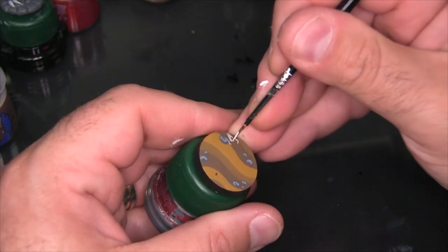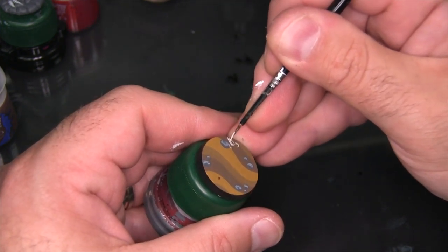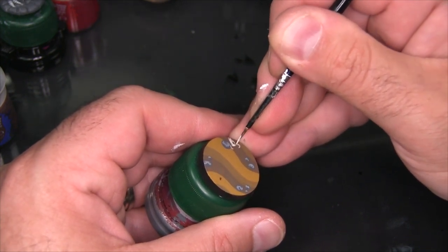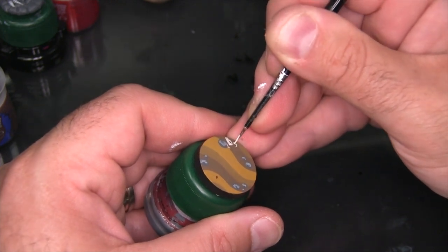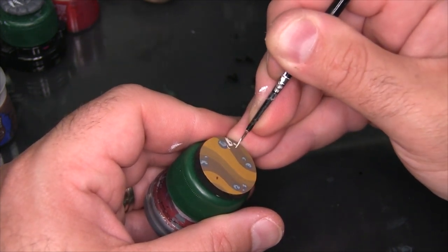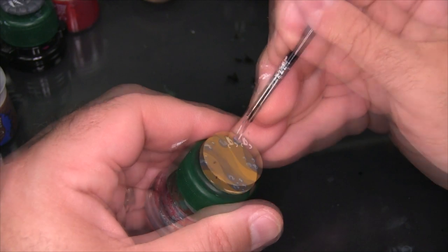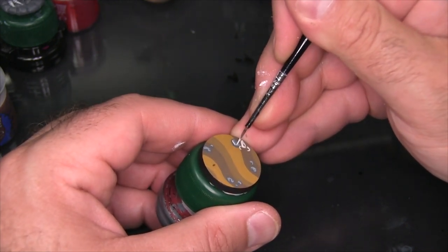Now I'm just coming in with a little bit of white and highlighting the skull and the horns a little bit further. Next I'm going to take that same white and just add some little highlights to the rocks, really trying to do a final edge highlight on some edges that don't really exist.